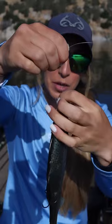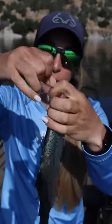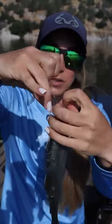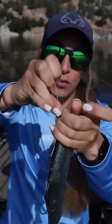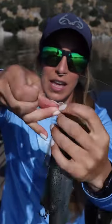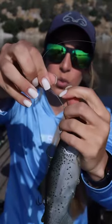Stick a finger from your other hand in the bottom because you're also going to create a loop on the bottom. Twist this around about six times. Then stick the tag end through the bottom loop and bring it back up through the top loop.